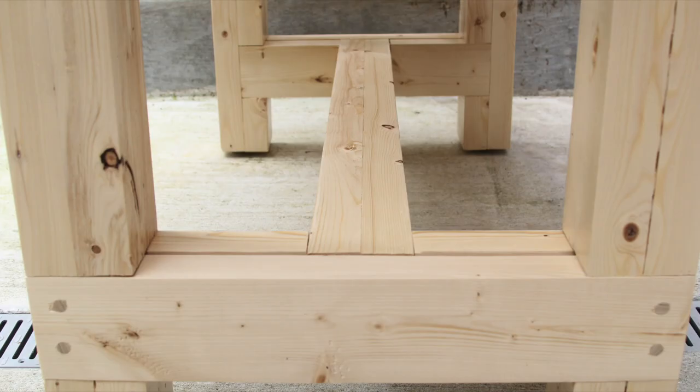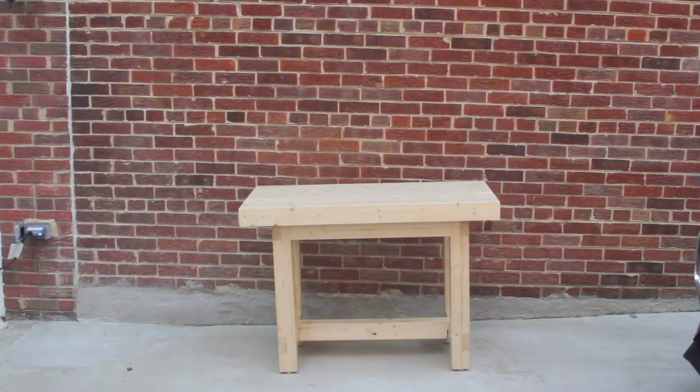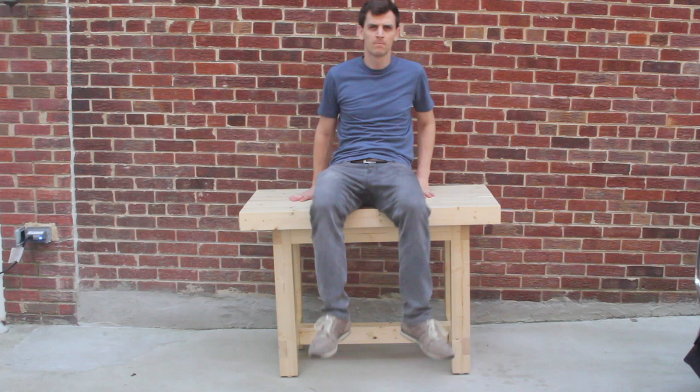A few things I would suggest: if at all possible, just glue and clamp the top together. You will get a lot less board separation and you won't have to deal with the issue of hitting screws when you're cutting things down. If you like this video, please hit the subscribe button and give me a thumbs up. Check out another one of my builds and I'll see you in the next episode.